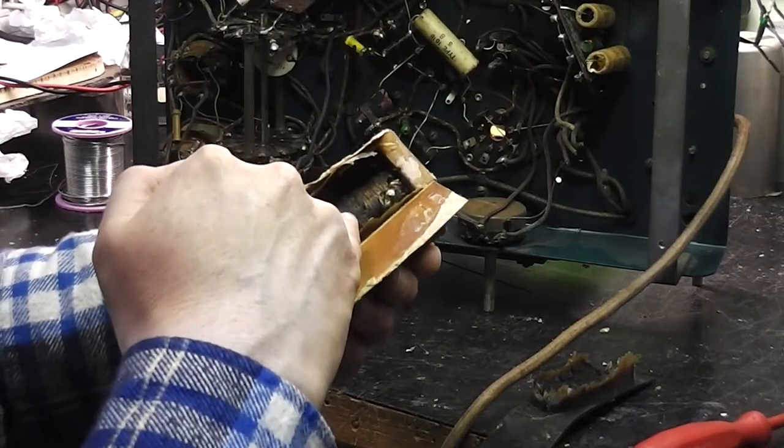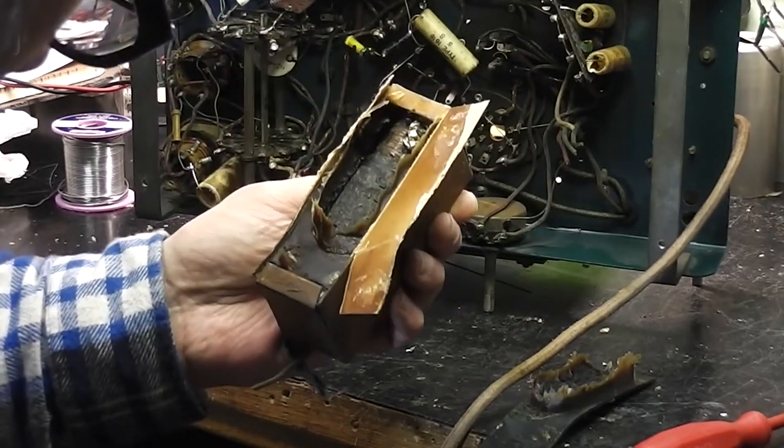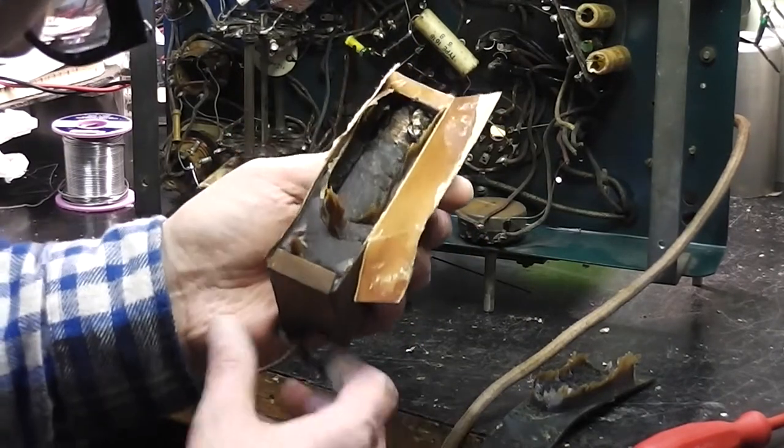Is that indicating someone's gone boom before? Looking at it — is that some foil or something? This is potentially messy, isn't it?